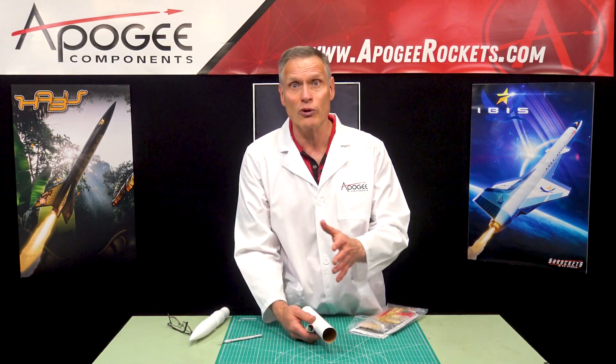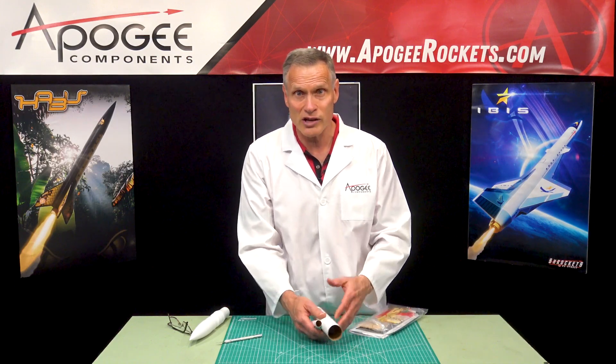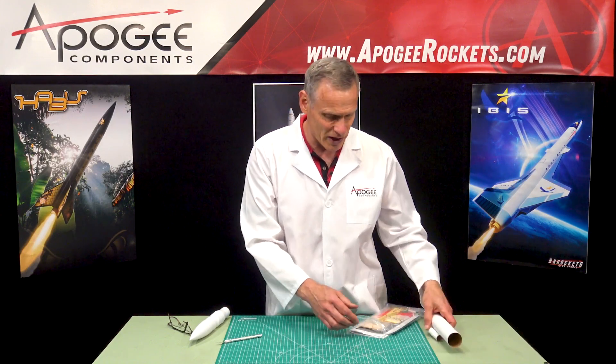This rocket has four different sizes plus a variety of motors in each category, so there are a lot of different motors that this rocket can fly on.